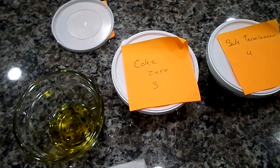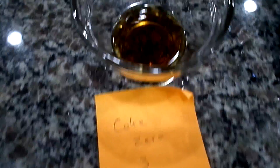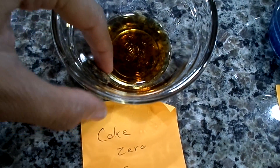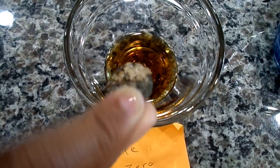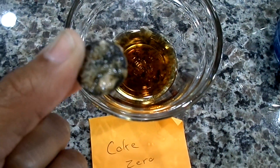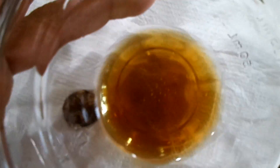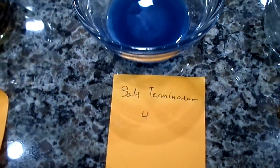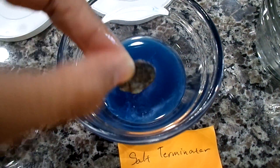Next is the Coke Zero one. This coin pretty much looks exactly the same — there's not even any grit in the bottom of the dish. I don't think that one did anything at all.